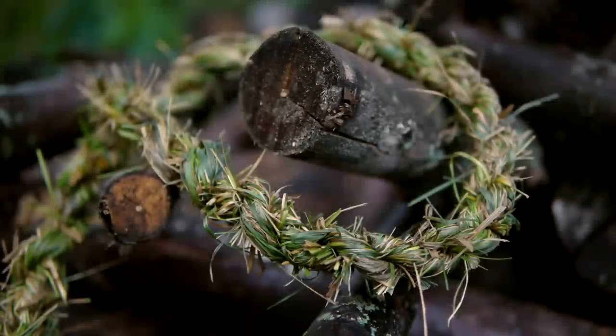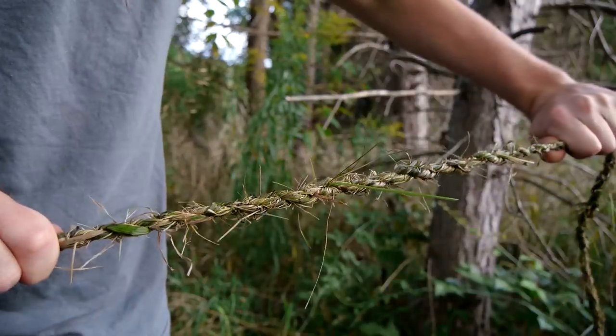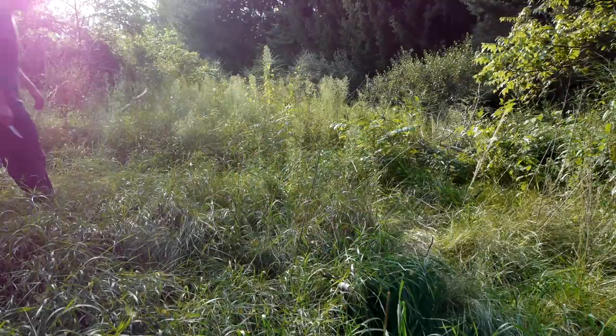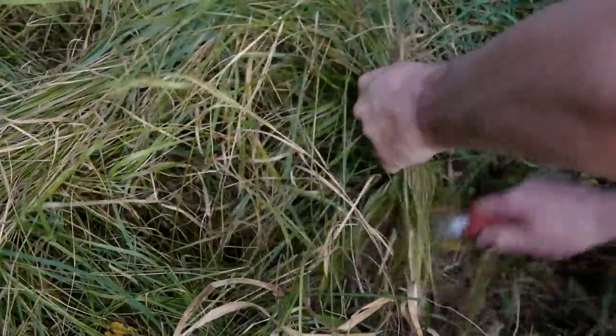In this video, I'll be showing how to make rope from natural fibers with a method that is thousands of years old. Most likely it predates written history entirely. Because of its common availability, I'll be demonstrating this rope making method with grass.